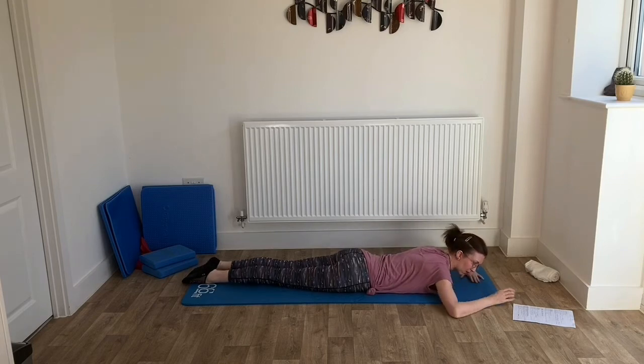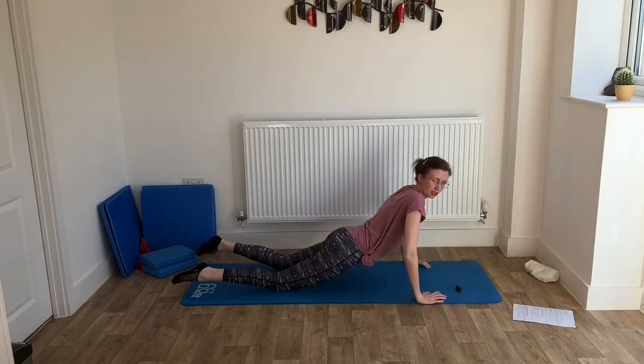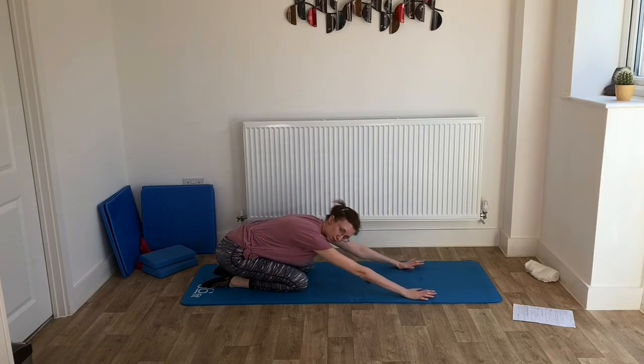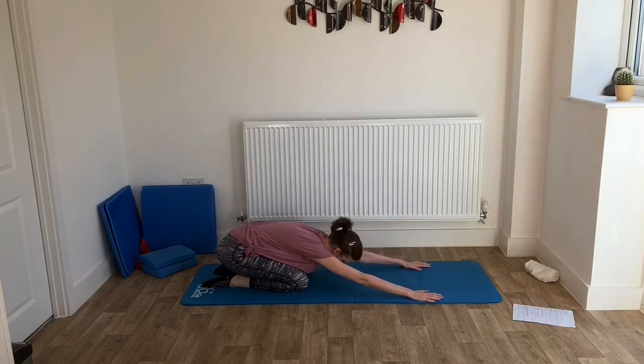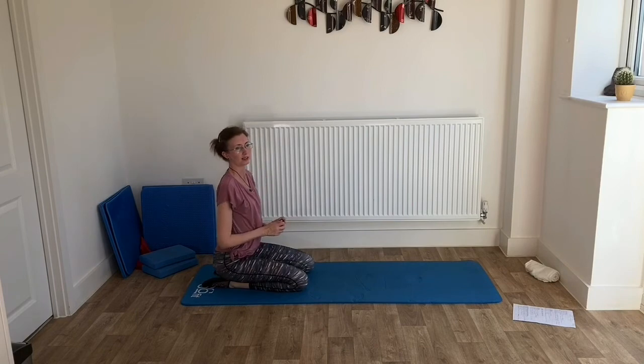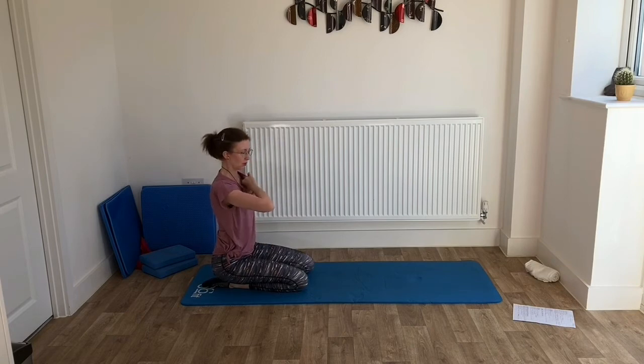I think we need to release. Come up onto all fours so we can do our shell stretch. Bring yourselves up, sit yourselves back, reach those arms as far forward as you can — you've got that nice stretch down the length of the spine. Wonderful. Bring yourselves back up — we need to go to side lying.